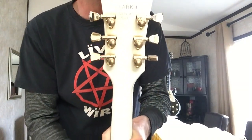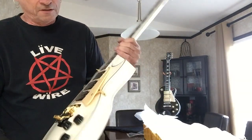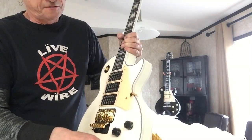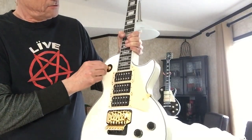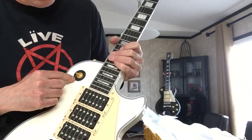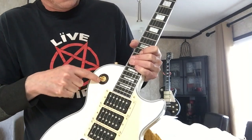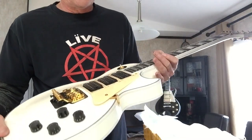Wow, custom made — beautiful, beautiful, beautiful. Pots feel good. Toggle switch — I'm probably gonna have to change this rhythm and treble selector to the cream color, because I'm pretty sure on his model it was cream.